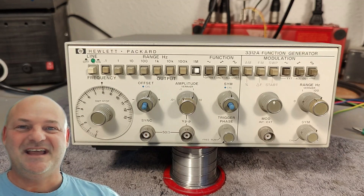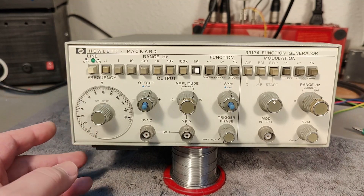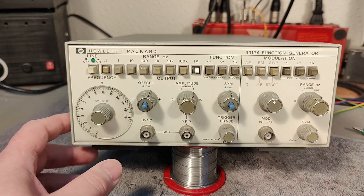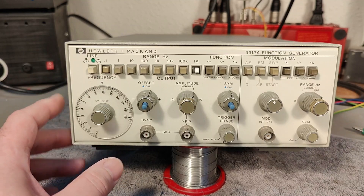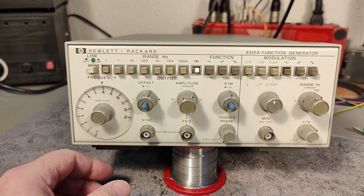Welcome to a new test and teardown video. This time it's another Hewlett-Packard 3312A function generator with modulation, voltage control, and a lot of features. It's really feature-packed and quite modern in size and weight. The model was released in 1974 and they probably made it for more than 10 years, so it can be from 40 to 50 years old.